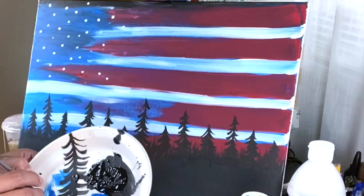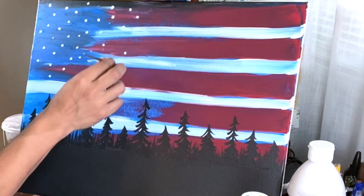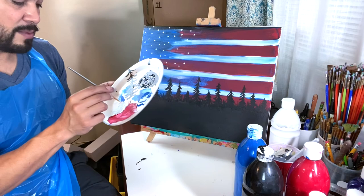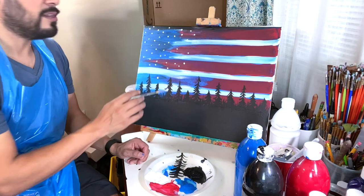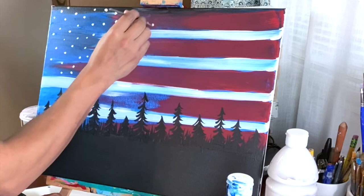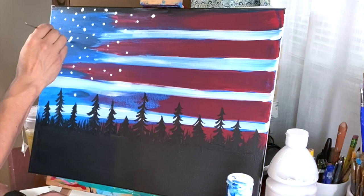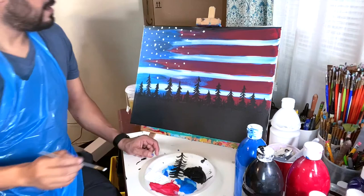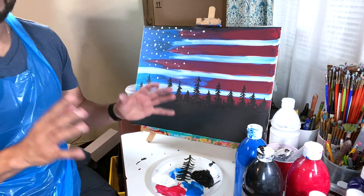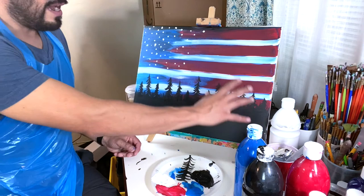1, 2, 3, 4, 5, 6, 7, 8, 9, 10 — now we have 40. We need 10 more, so let's get more white paint. It doesn't matter if they are different sizes — not all the stars are the same size, some are gonna be bigger, some smaller. 1, 2, 3, 4, 5, 6, 7, 8, 9, 10 — so we have a total of 50 stars, which represents the 50 states of the United States.